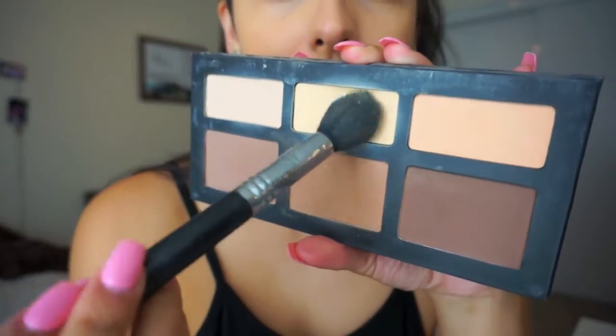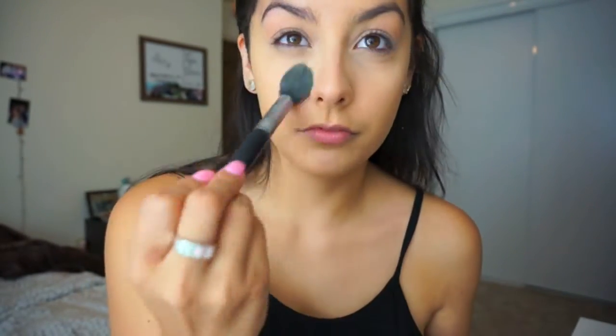What the concealer is going to do is brighten up your skin and give it more dimension, so it doesn't just look like one flat color. Next, you want to make sure you're always setting your concealer. I'm using the Kat Von D palette to set under my eyes so there's no creasing and it lasts all day. I think this step is really important.